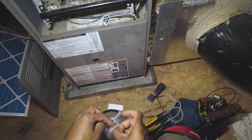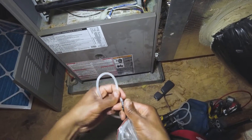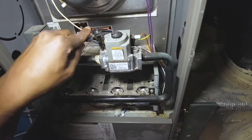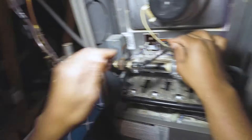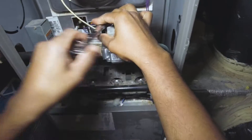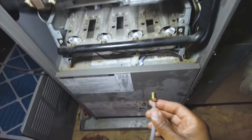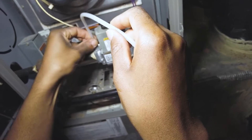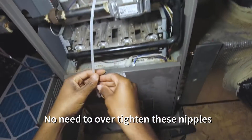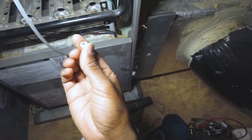I'm going to check both simultaneously just because I can. I'm going to use my service wrench here — you can use either a service wrench or an allen wrench for the gas pressure ports. Grab your adapter and screw that in like such.